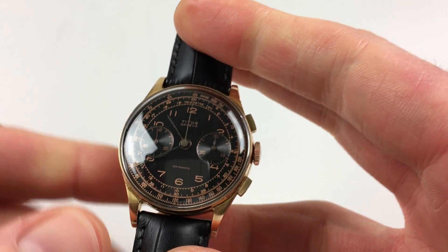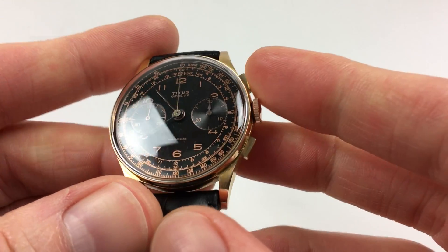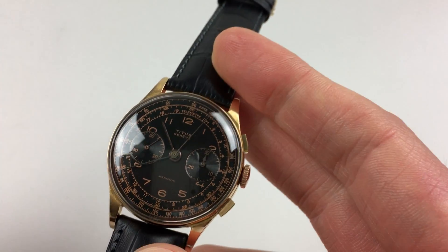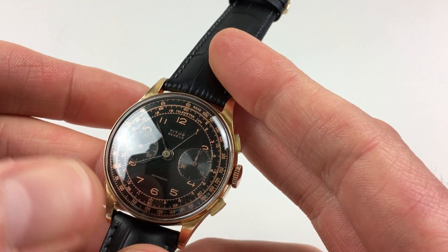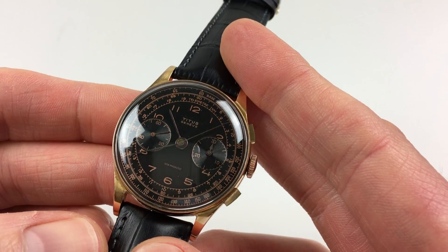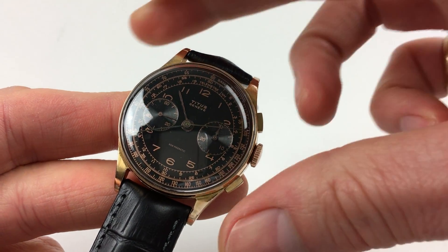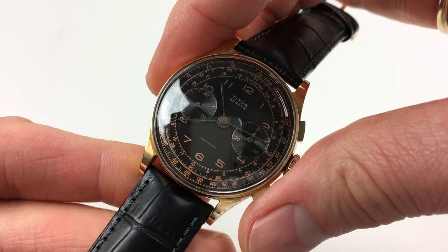To operate the chronograph function, the upper pusher will start the chronograph, and then whilst this is running the counter to the right will count up to 30 minutes duration. The counter on the left will continue to count subsidiary or constant seconds.